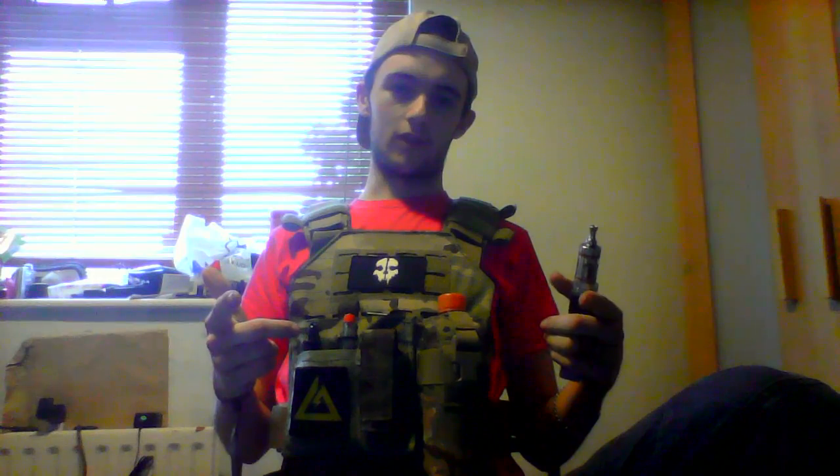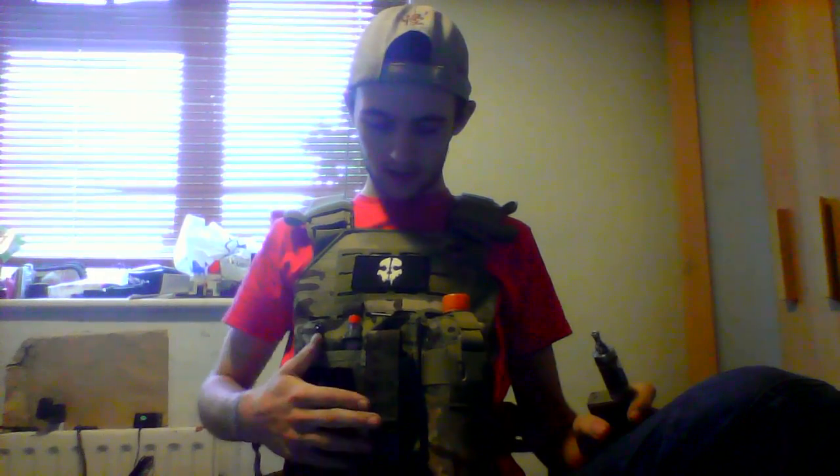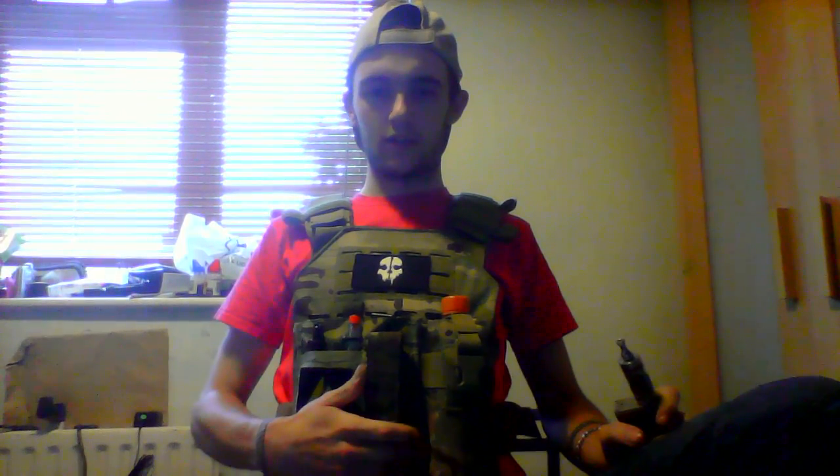Sorry about the background but this is my room, this is my crib, and I thought I'd check out a video for you. I didn't buy this rig — I won it at the National Airsoft Event 2015.